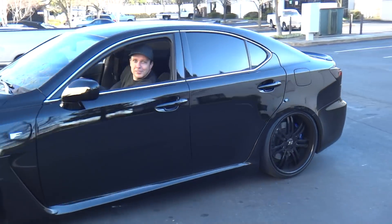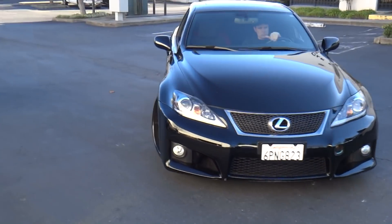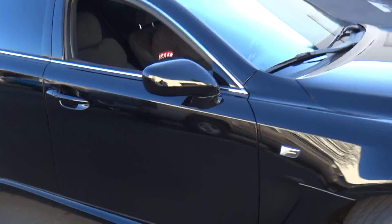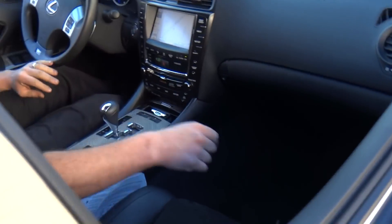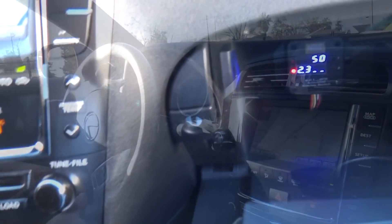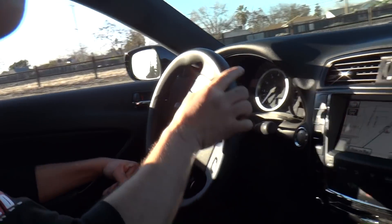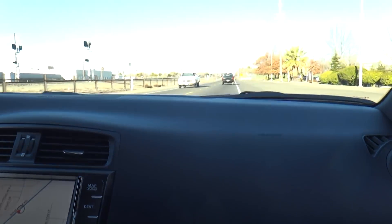Let's go try it out! Hell yeah, that's what I'm talking about. Want to get a baseline for how it feels again, and then let's get some open road.